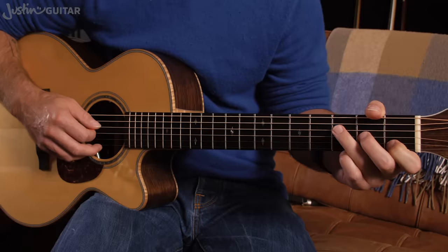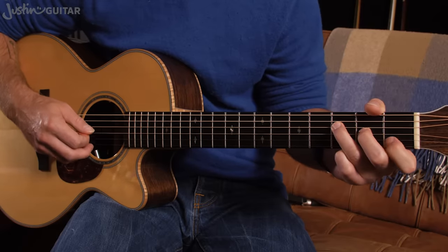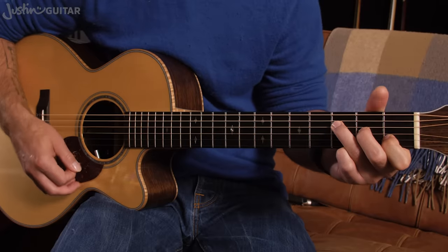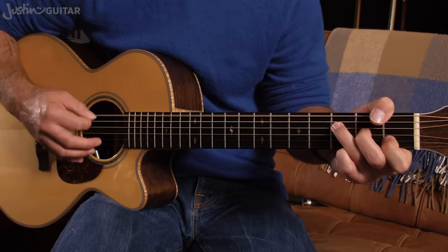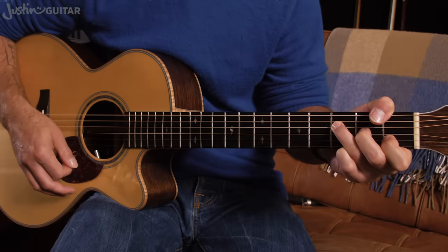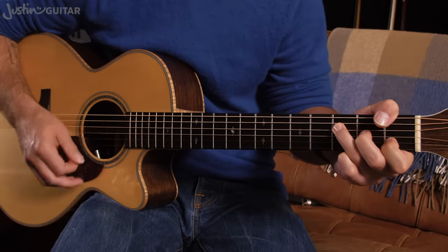Now we're going to an F major seven: third finger, third fret, fourth string; second finger, second fret, third string; first finger, first fret, second string; and open thinnest string. If you're clever, you can get your thumb around to play that bass note as well. If you're a beginner you won't be able to do that, so just be happy with that thinnest part.